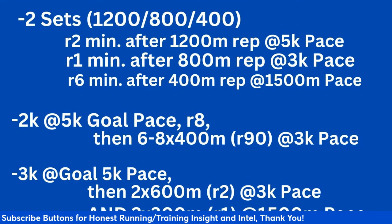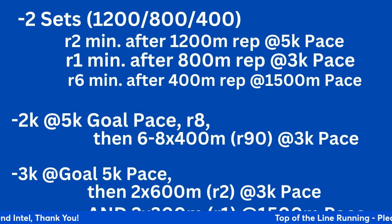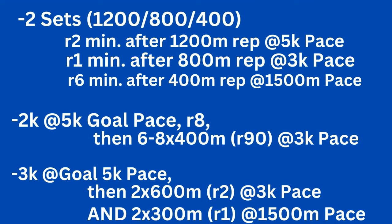Then you do two times 600 with a two-minute recovery at 3K pace. So some shorter reps at a pace below 3K, and then two times 300 meters with a one-minute recovery at 1,500 meter pace — mile pace.